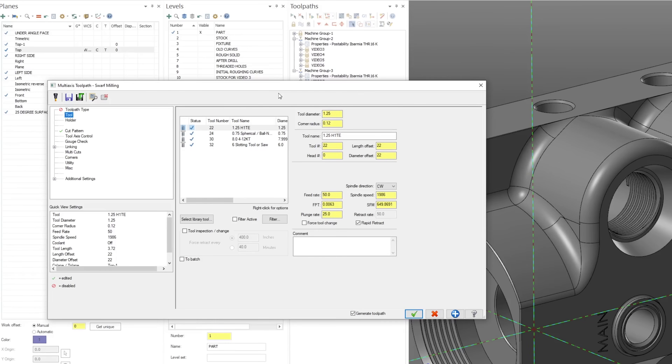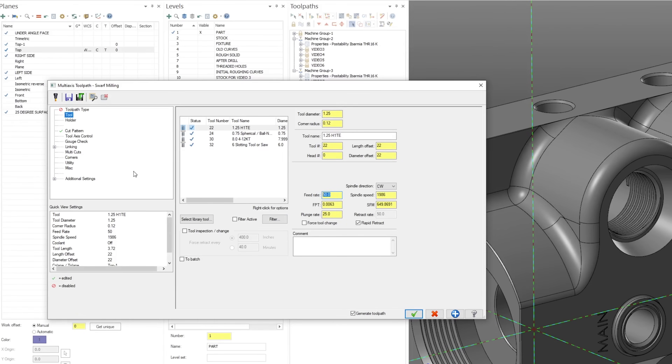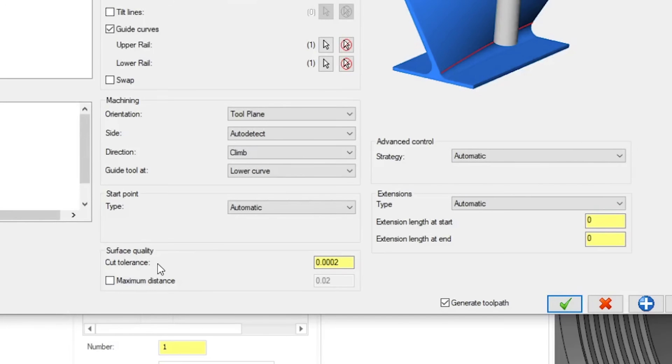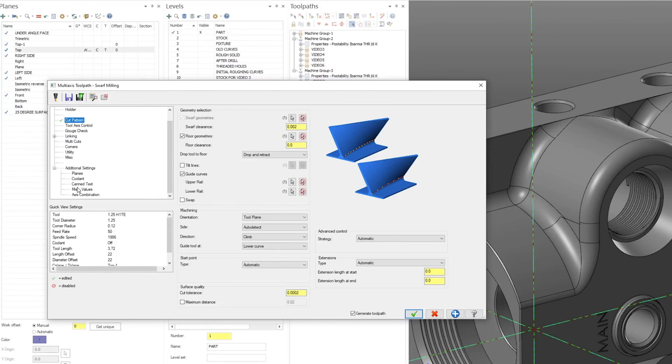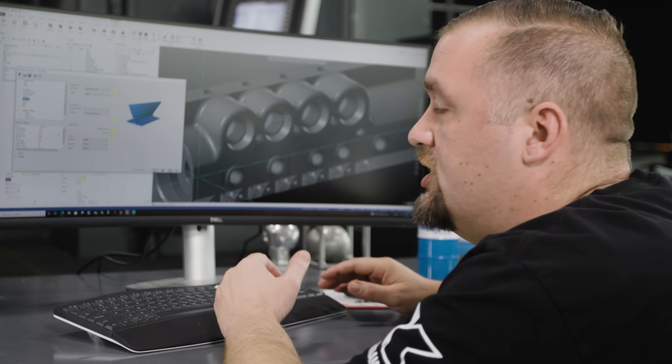For the machining on this part, we're using a surface footage of 650 surface feet, running at 50 inches a minute. That's really going to highlight how good this machine is at processing a lot of code fast. Other options in this toolpath include surface quality set at two tenths, and we're setting Cycle 32 for the Heidenhain control at six tenths.